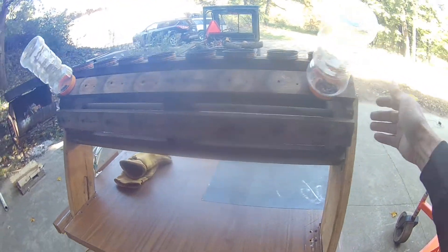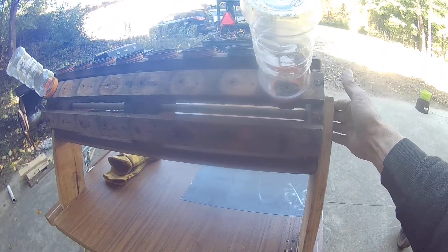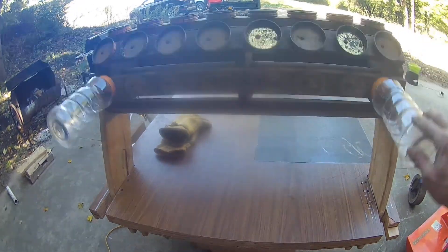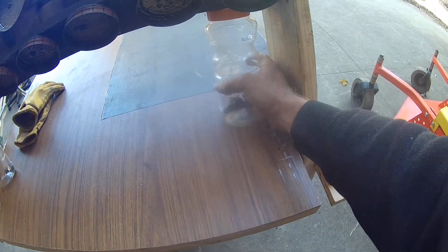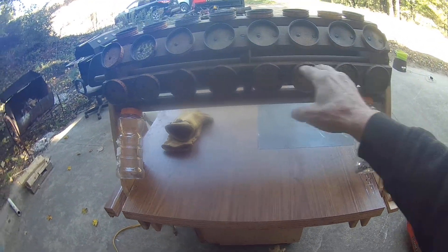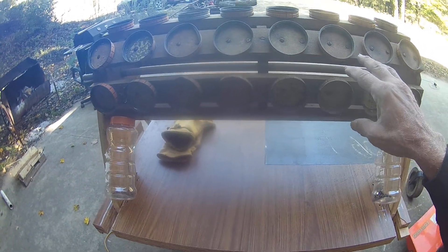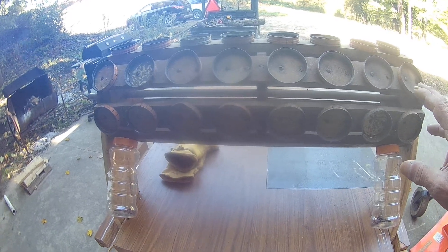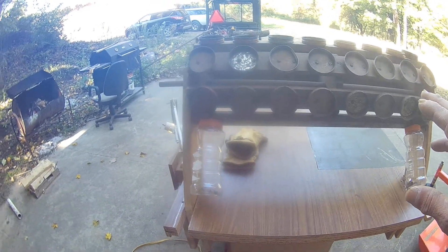Originally this was hanging from the ceiling in his workshop, suspended by two-by-fours, and whenever he needed a bolt, a nut, or a screw, he'd just spin it around. These jars are too big — I just put something in here to show you what it's like, because all the original jars got thrown out or misplaced when it was moved.